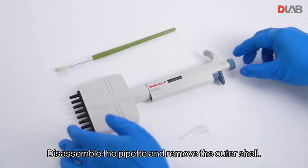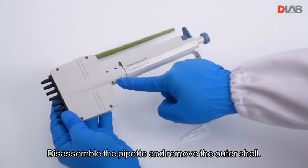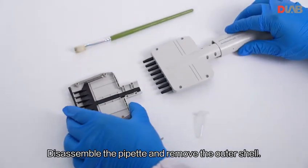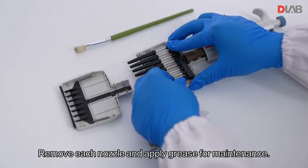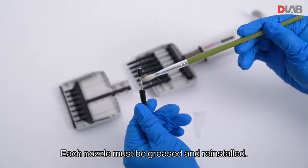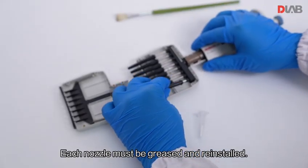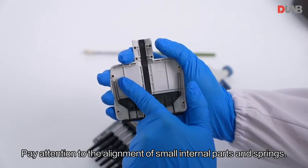Disassemble the pipette and remove the outer shell. Remove each nozzle and apply grease for maintenance — each nozzle must be greased and reinstalled. Pay attention to the alignment of small internal parts and springs.